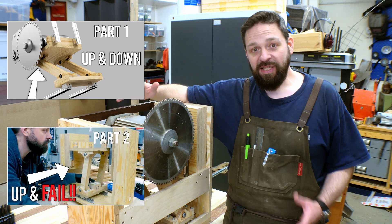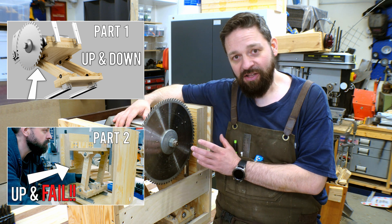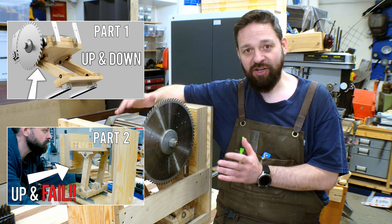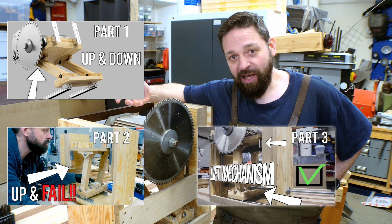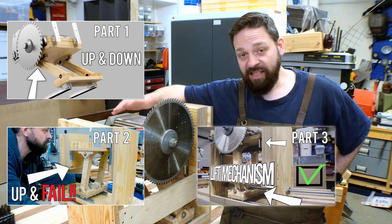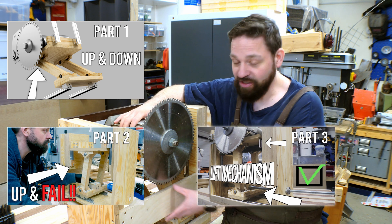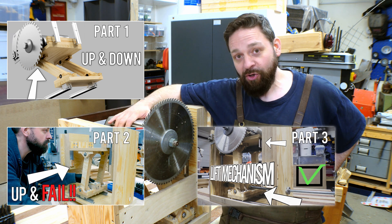In the second part of this build series I built my first lift mechanism design and I also failed to get it to work properly. It was not designed correctly so I had to go back into Fusion and get a new design on the lift mechanism. I did do that, got some new rails, and built this second edition of the lift mechanism, which works pretty darn good.